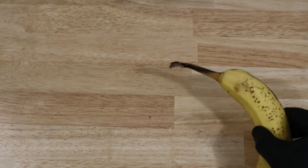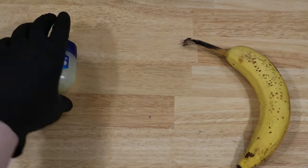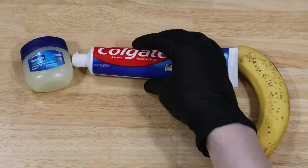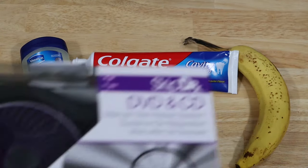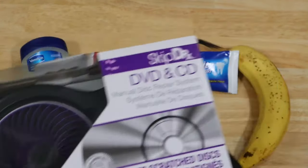Hey YouTube, this is James from Last Art Games. Today we're going to be testing a few at-home methods for repairing scratched discs. The methods we're going to try are a banana, petroleum jelly, toothpaste, a magic eraser, and the skip doctor. I've got some PS2 games with scratches that don't work, so let's get started.